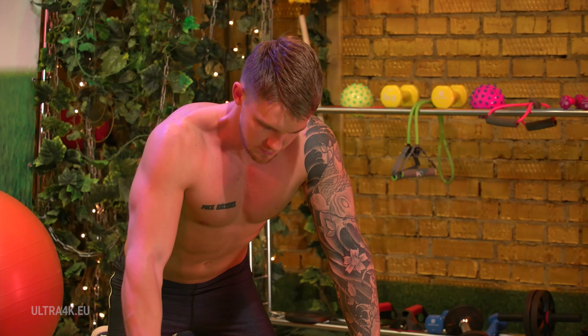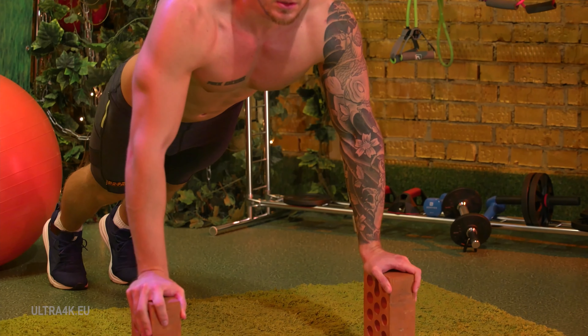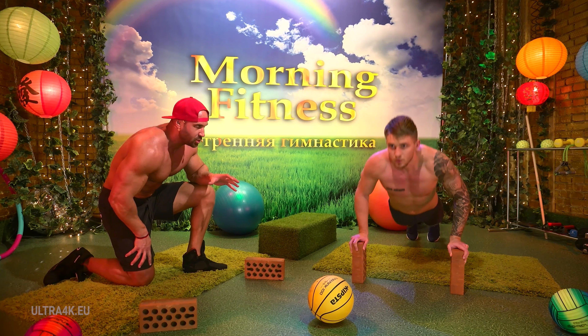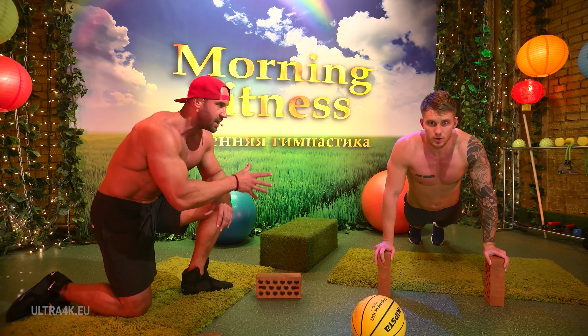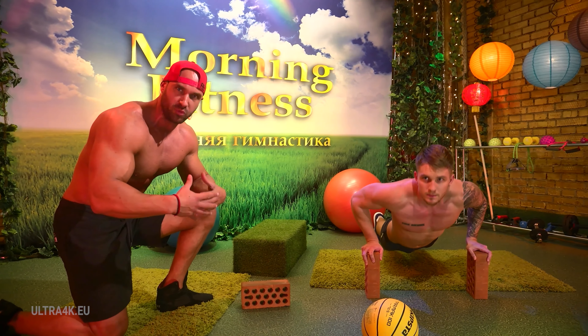This is done to stretch our pectoral muscles as much as possible. André, show it to our viewers. Look at the large amplitude of the movement. Inhale, rise and exhale. The triceps and back are working. It's a perfect classic push-up, but with a great amplitude.